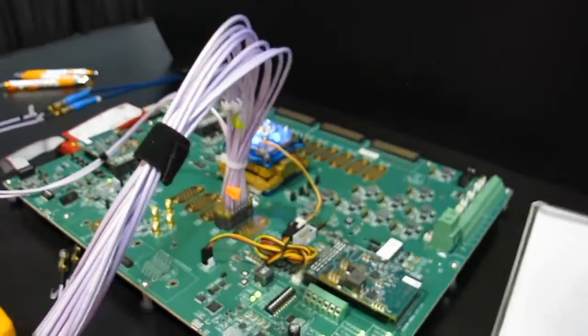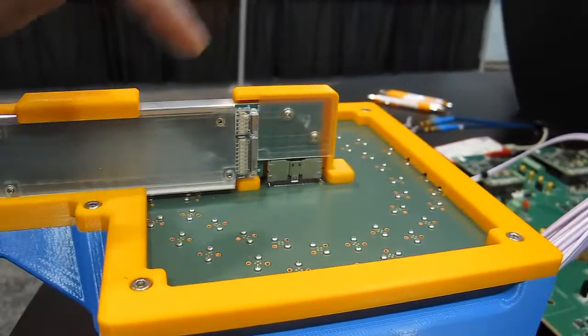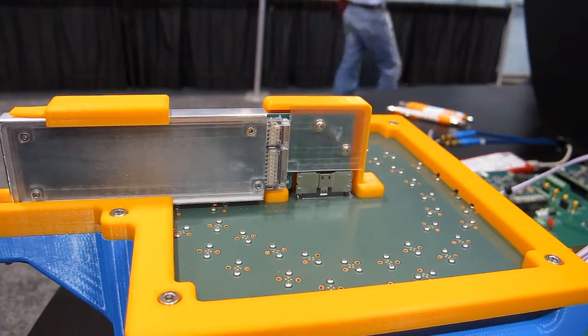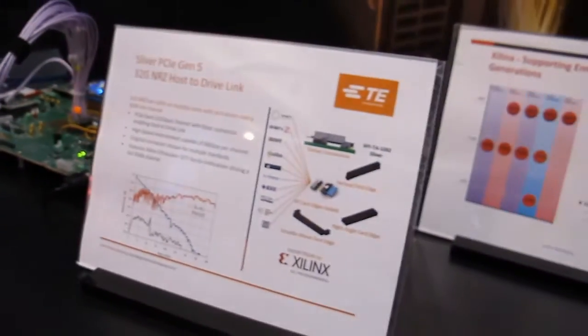We are driving four channels into the Sliver platform product. Here we are showing a surface mount connector and a right angle connector in an orthogonal configuration to demonstrate how next generation storage is going to be driven with PCIe Gen 5 Hydra-Gate NRZ signaling.